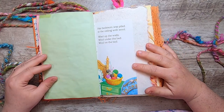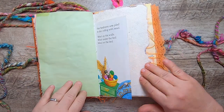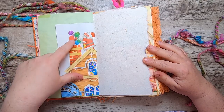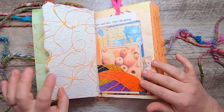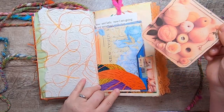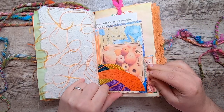"Her bedroom was piled to the ceiling with wool. Wool up the walls, wool under the bed, wool on the bed." Santa just putting more yarn down the chimney here. This is a little tuck spot made from the leftovers of the cover of the book, with a little journal card in there.